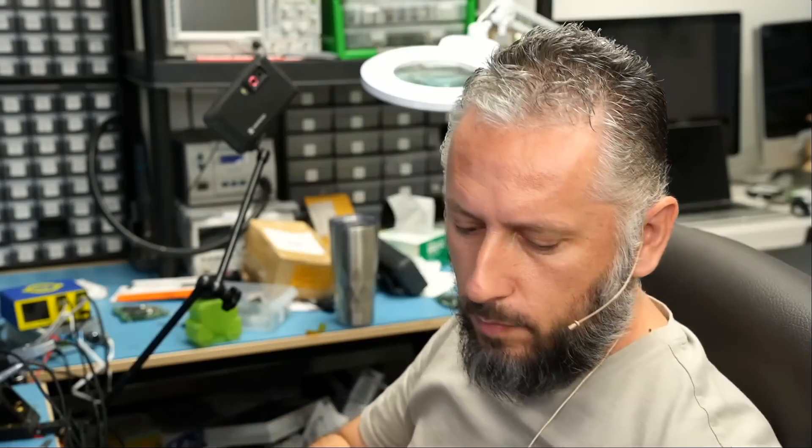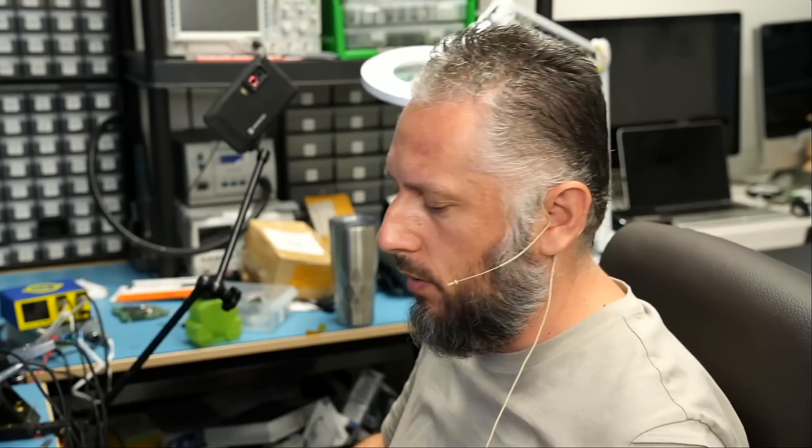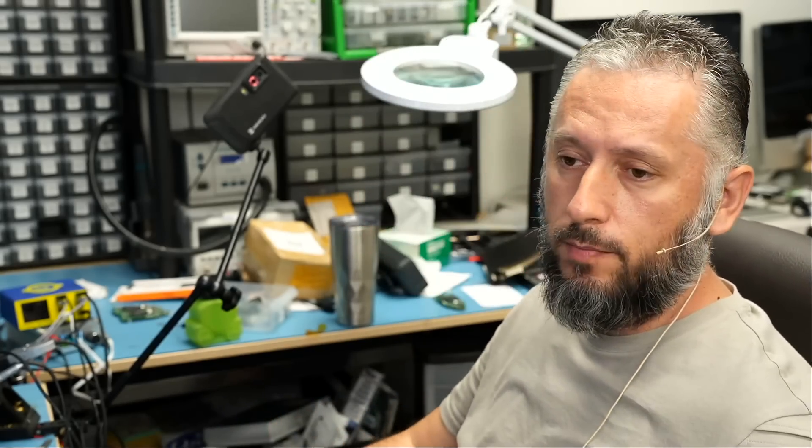Now we're done. I'm going to hand this over to Big Boss to reassemble the cable and test. I'll be back to finish the video. The customer said the laptop is making a beeping noise, so I do not know what that is about, but we're going to find out.